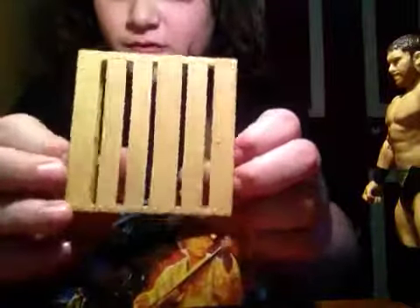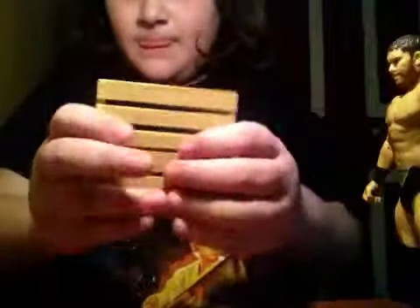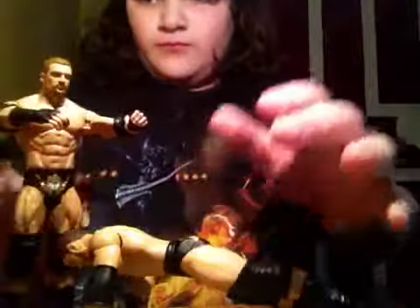You have the pallet, and it does come with nails. The wood is pretty nice and it has some damage to it. Pretty solid. And that's pretty much it for today — they're fully poseable. Peace!